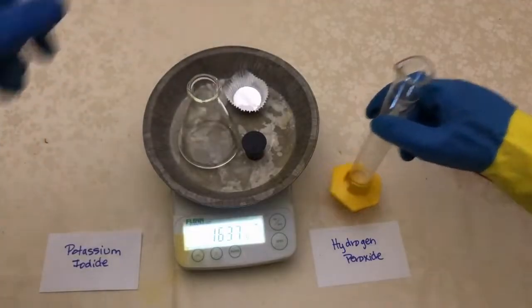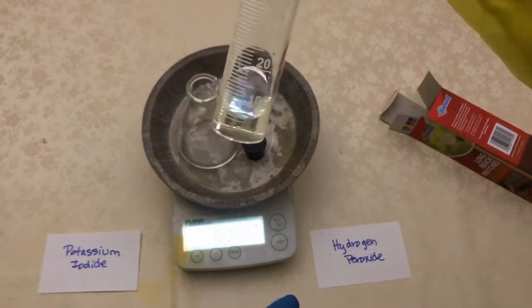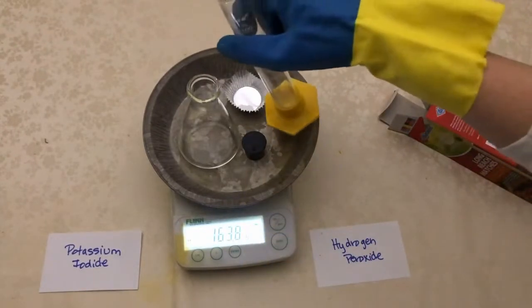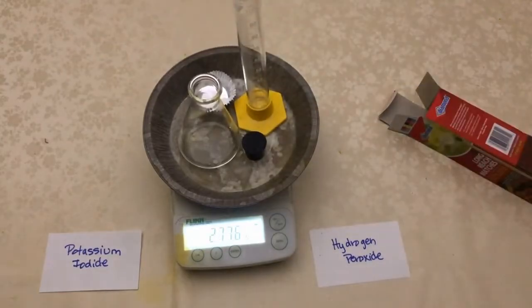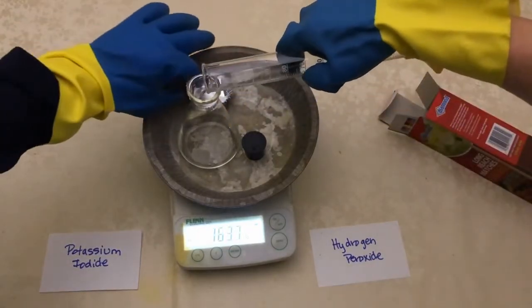A scientist shows the potassium iodide is a powdery white consistency and places it in the large metal tin, increasing the mass to 163.7 grams. They then show there is 10 milliliters of hydrogen peroxide in the graduated cylinder and places it in the large metal tin, increasing the mass to 277.6 grams.